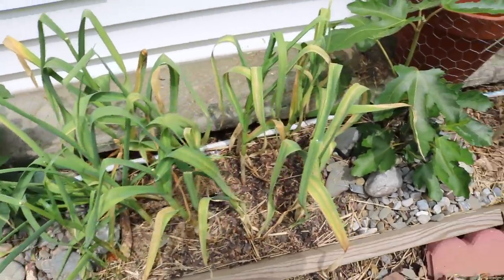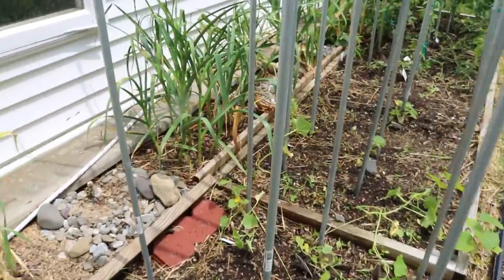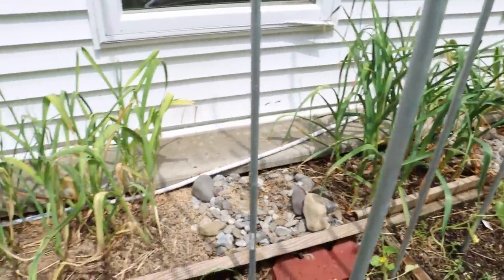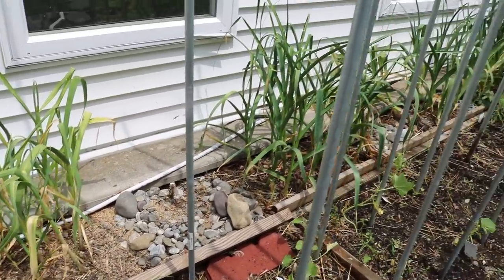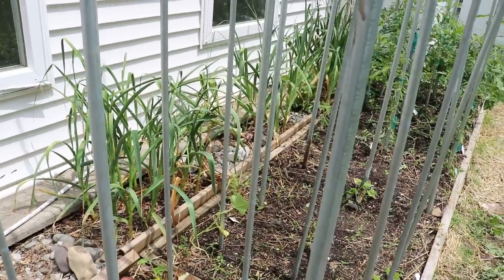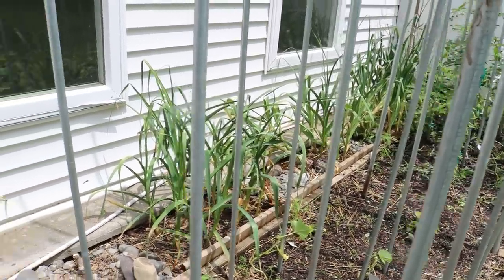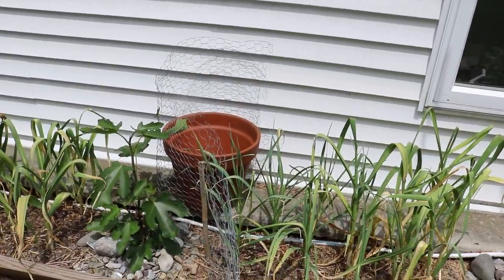What we're essentially looking at when deciding on harvesting garlic is: one, the rain, and always considering rot, because if we get rot on these garlic plants it's just going to be very difficult to store them. And that's really the whole goal with garlic — to have garlic all wintertime until next spring when you can then harvest them again.